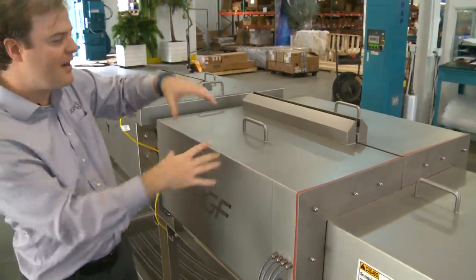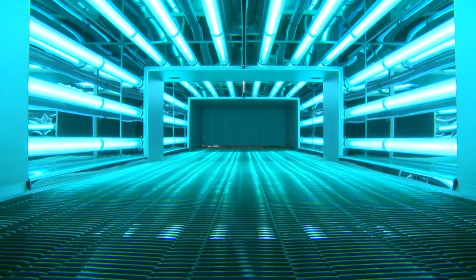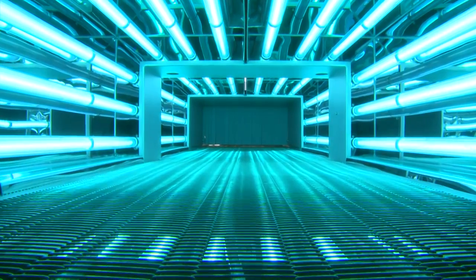You have one, two, and then three on this section, and one, two, three on this section as well. So you have two sections, or six total hoods.